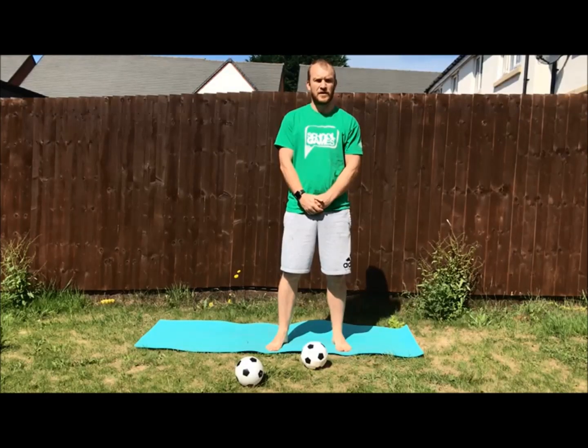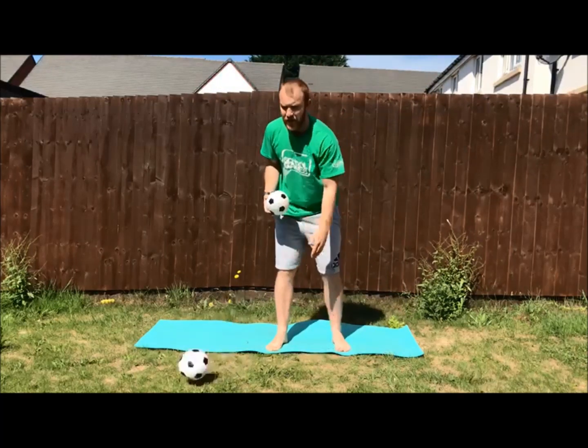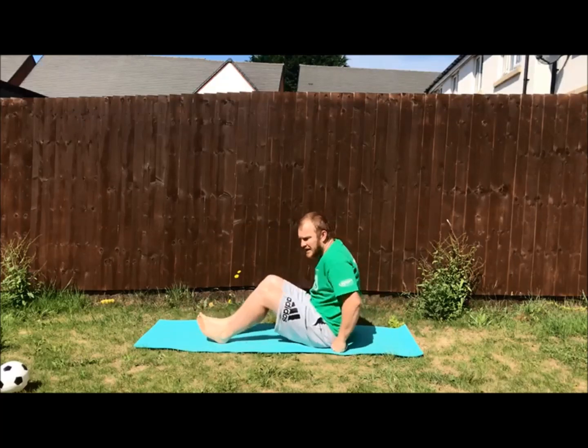If you are in a wheelchair you can adapt this exercise by doing your balances sat down. You are also able to make it a bit harder by balancing two balls like so. If you have a family member who can help you onto the floor you can also do your balances sat down.